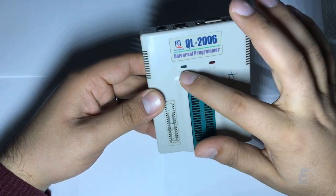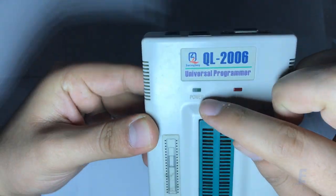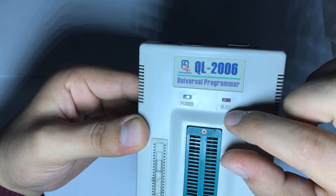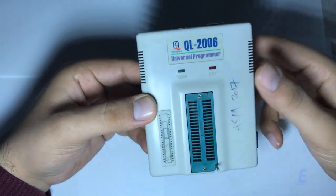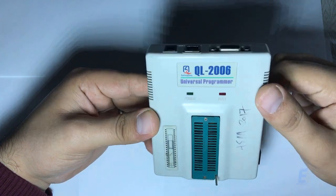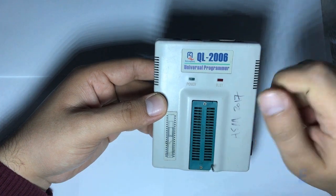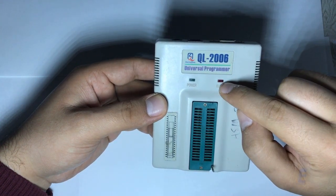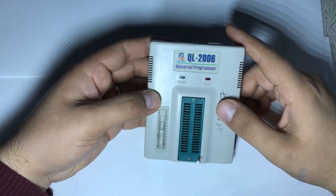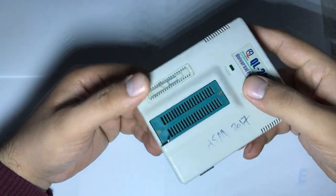Here we have two LEDs. This green one has 'power' written below it, and here we have the red one called 'busy.' The green power LED will turn on once you plug the USB cable into this port — so once there is power, it will turn on. The red one will turn on only when you program or burn code from your computer to the PIC microcontroller.